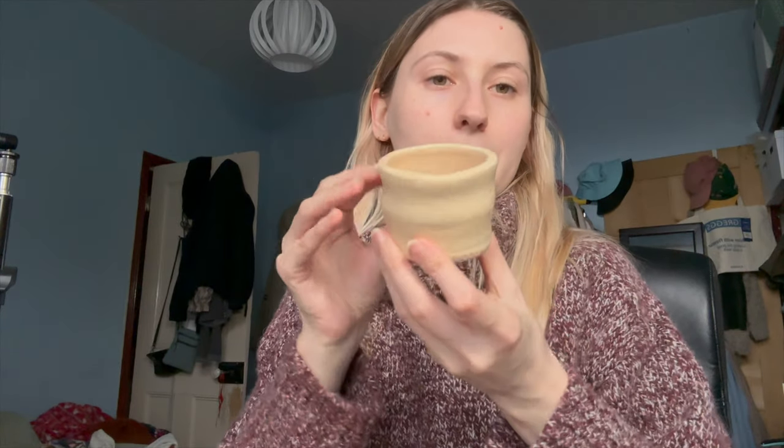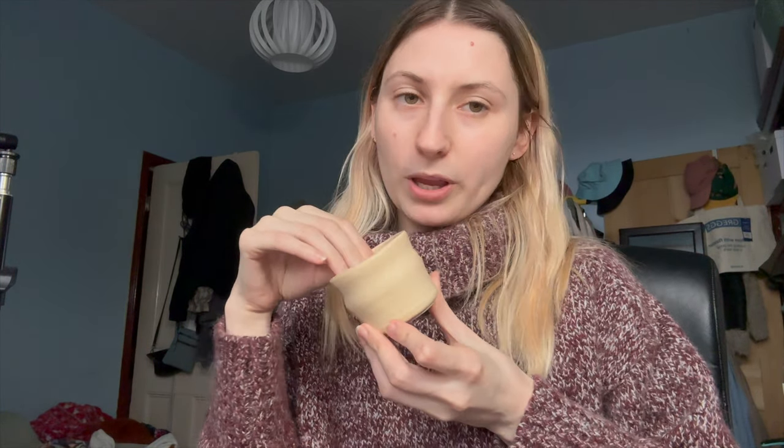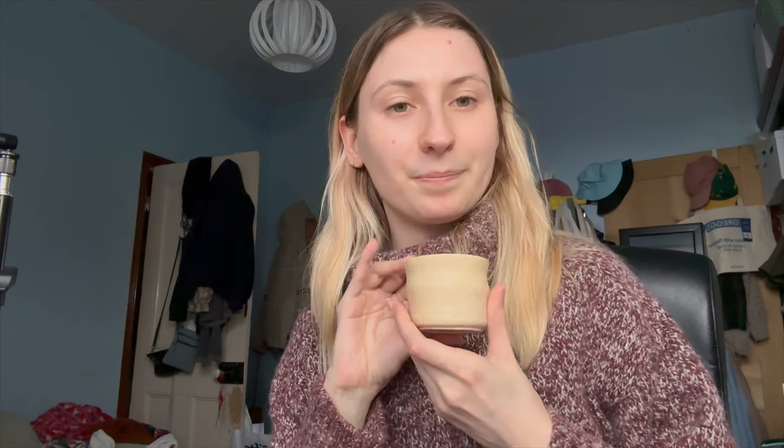Then I tried some wheel throwing. As you saw, I made this little cup on the wheel — it's very lopsided, not the neatest thing I've ever done, but I actually like it. The bump in the middle here sits in your hand really nicely. I think it might be too thin to have hot drinks in it, but I'm going to do a hot drinks test.